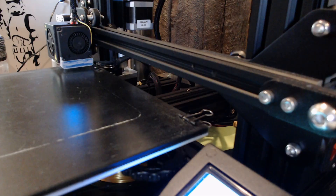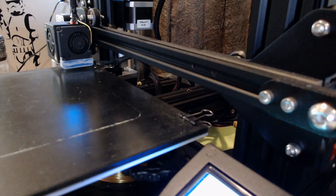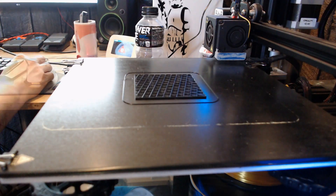So without further ado, I loaded up my PLA into my Ender 3 Pro, set the nozzle to 200 degrees Celsius and my bed to 70 degrees Celsius, and set it to standard print quality in Cura, which is a 0.2 millimeter layer height.